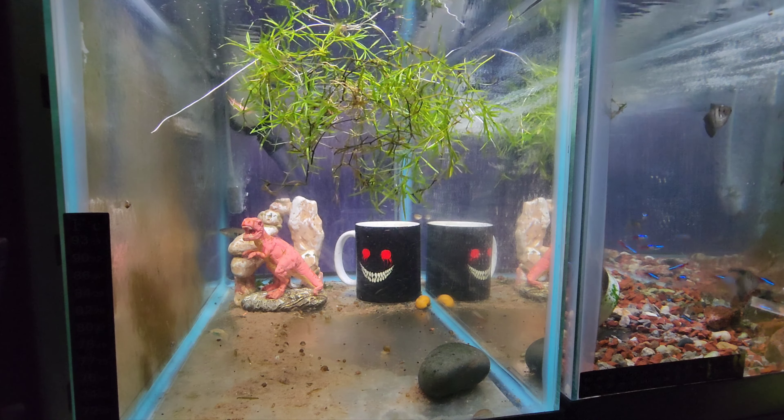They're checking out their new tank. Thanks for watching and I'll see you next time. Don't forget to subscribe, and don't forget to feed the fish!